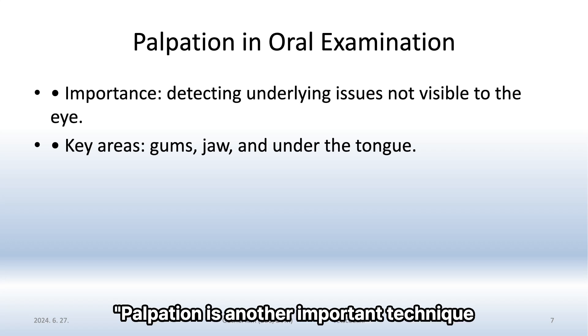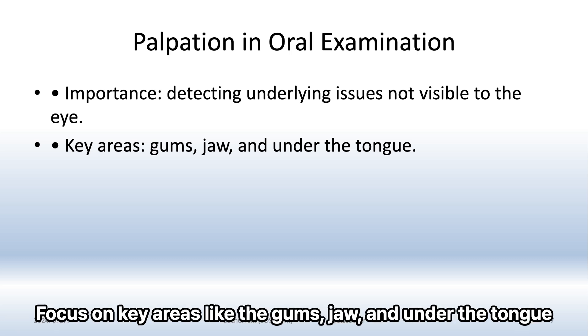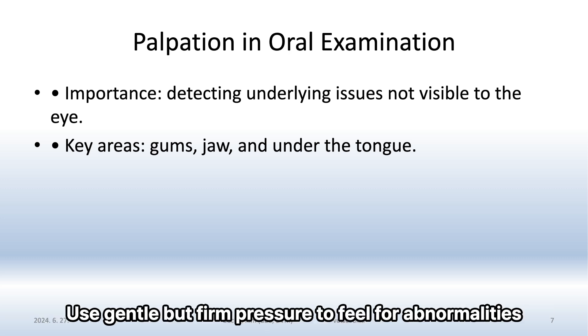Palpation is another important technique. It helps detect underlying issues not visible to the eye. Focus on key areas like the gums, jaw, and under the tongue. Use gentle but firm pressure to feel for abnormalities.